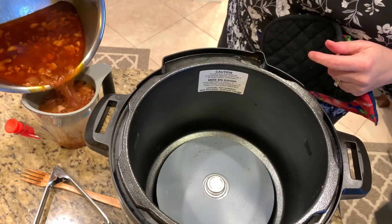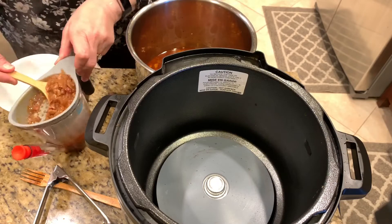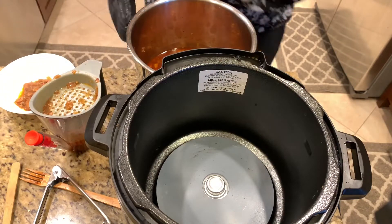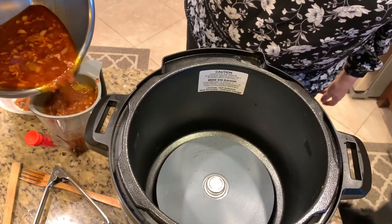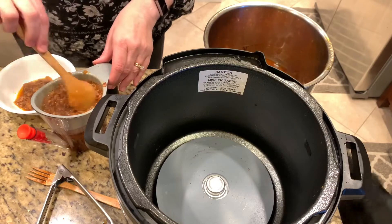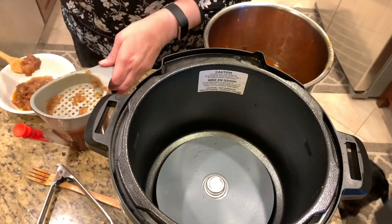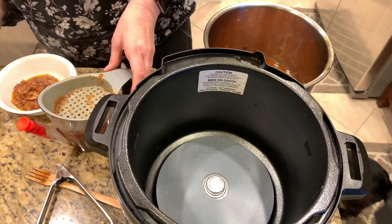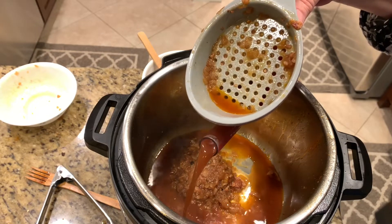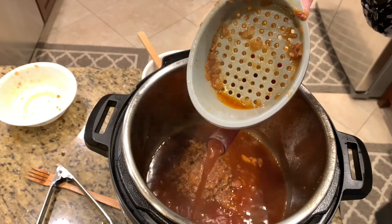Now I get my fat separator and slowly pour the sauce into the strainer, carefully pushing through the sauce. Look at all the goodness on top — that's the bacon and onions, and you want to save that. We'll be adding it back into the pan. I keep repeating this process until I get a full two cups of broth, saving the bacon and onions. You'll be surprised at how much fat comes out doing this process.